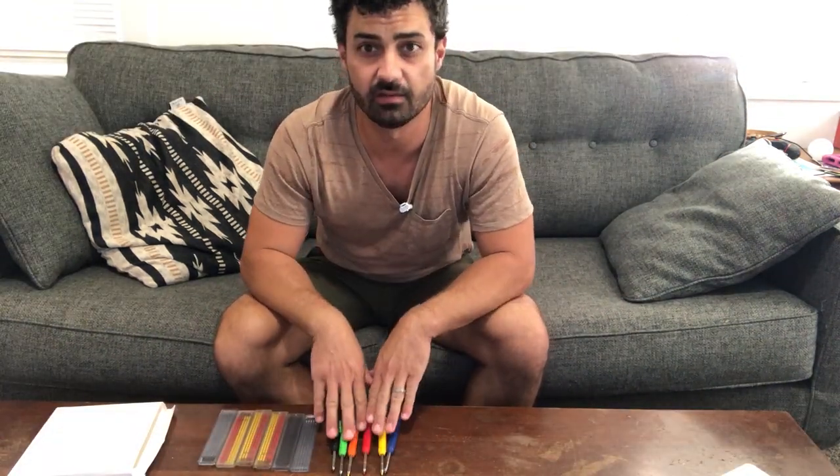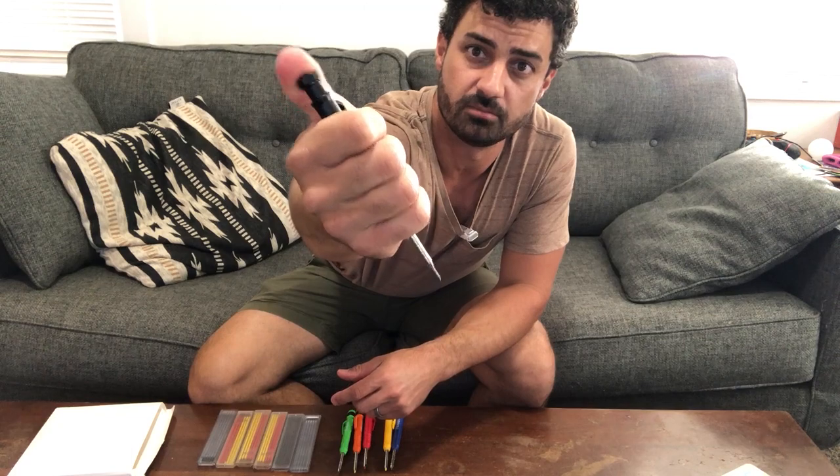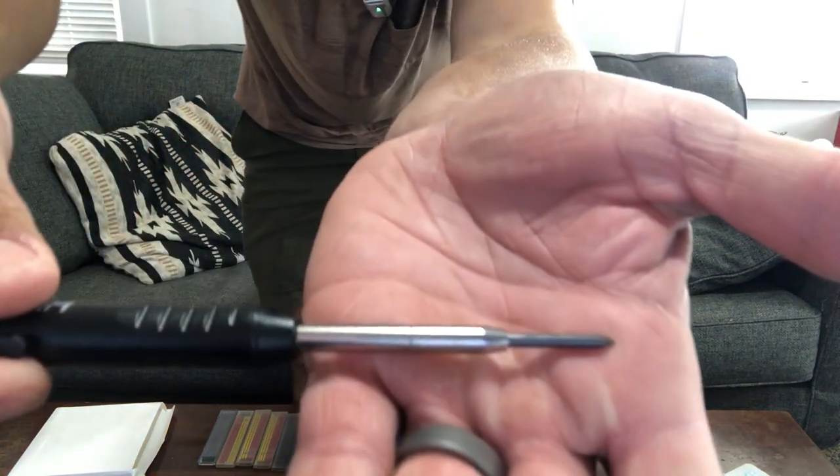This set comes with six different color carpenter pencils, but you can put whichever color lead you want in them. And if you look, you just click like your regular pencil — you click the back and look how large that is. That's like nice and thick lead there.